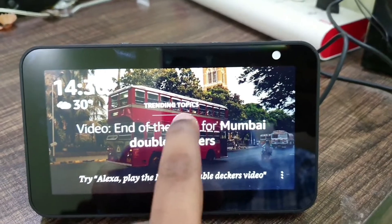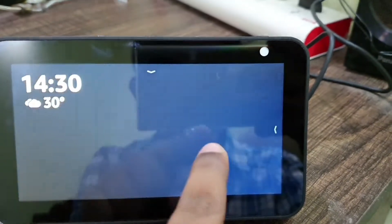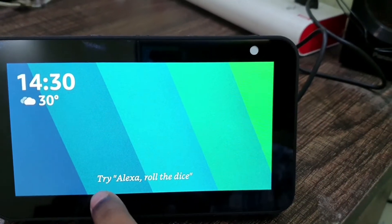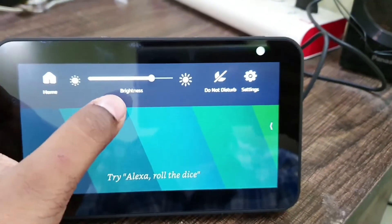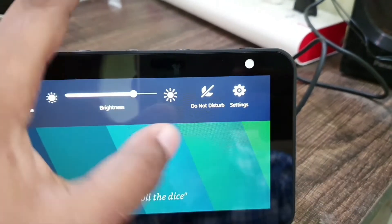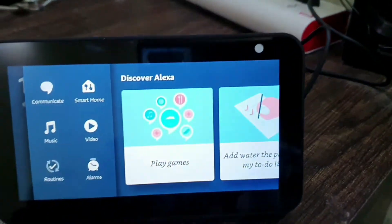Some other features include trending topics — you can see them. The device shows things to try at the bottom. You have all the controls here: Do Not Disturb, Brightness, Home, and Settings.